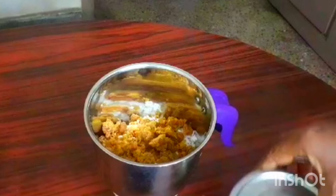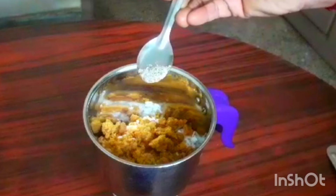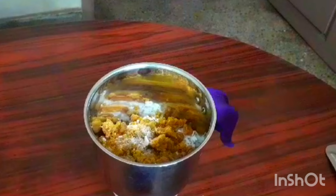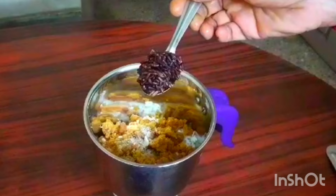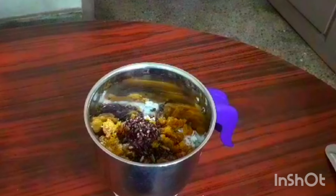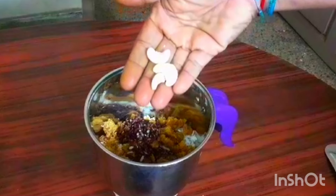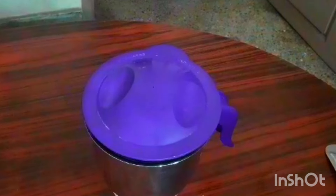You can add it directly. We need to add two cups or three cups. Add a little bit. Mix it with the ingredients for 1-2 minutes, mixing well until combined.